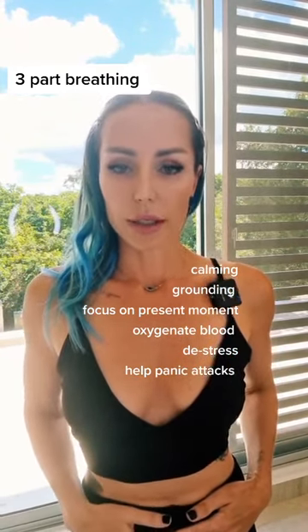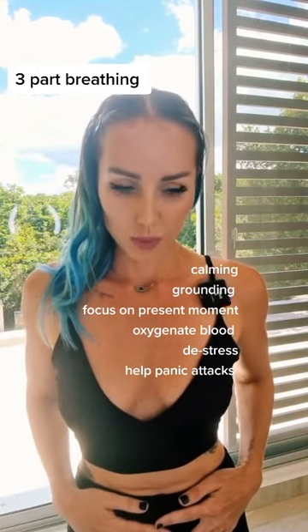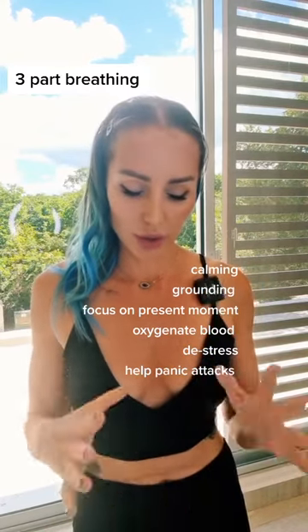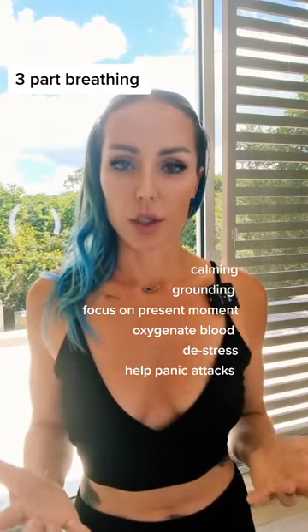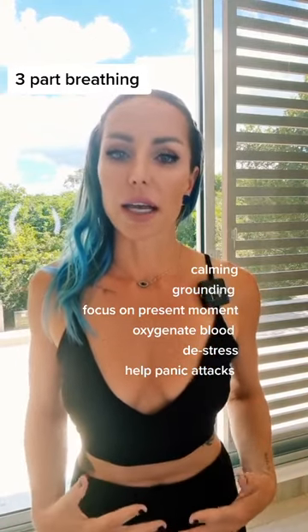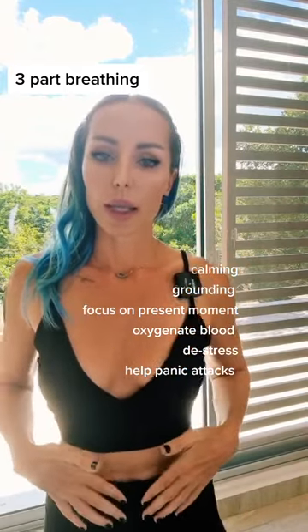So we start by breathing into the belly. And this took me a while to understand, but we can't actually breathe into our belly. Every yoga teacher out there will say breathe into your belly — air doesn't go into your belly. We just do the action as if it would.